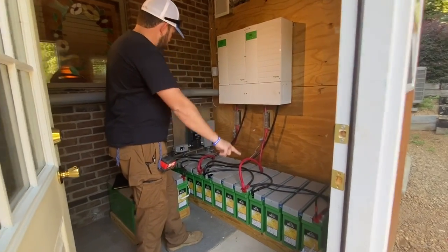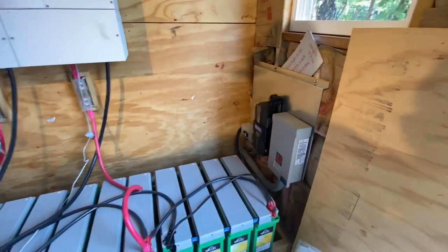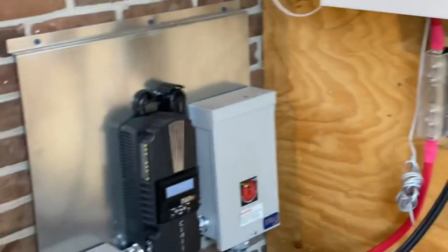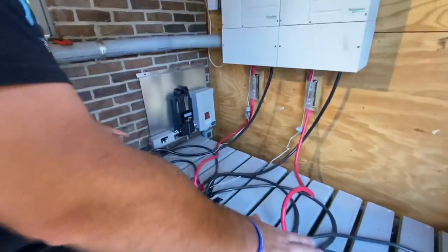We've got two Midnight Classic charge control systems — those are off-the-grid OTG boards that we designed at Off Grid Contracting. It was the first ever to come out with that layout. Here is the battery bank, as you can see here.